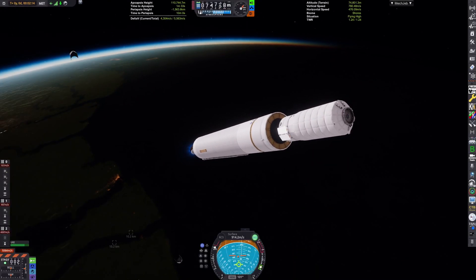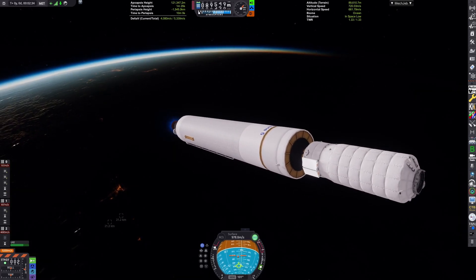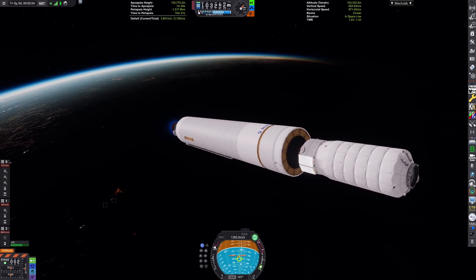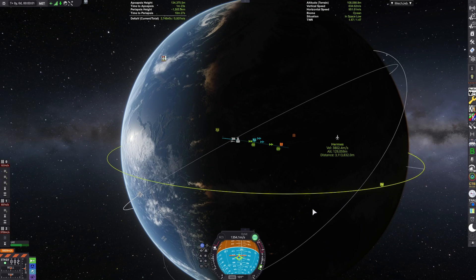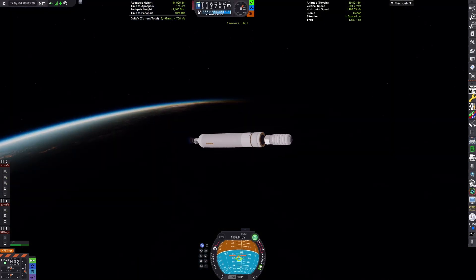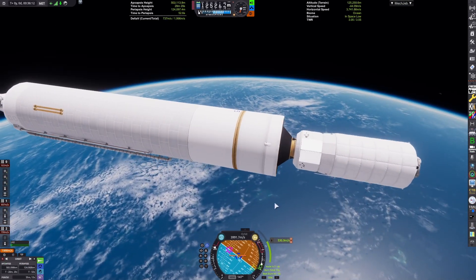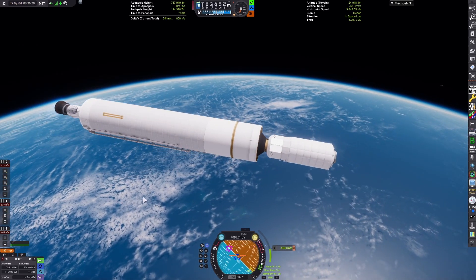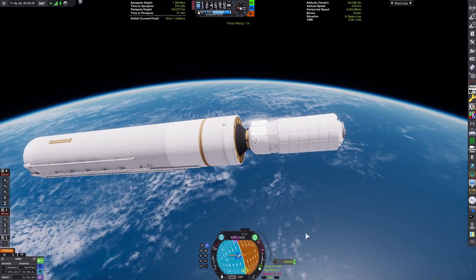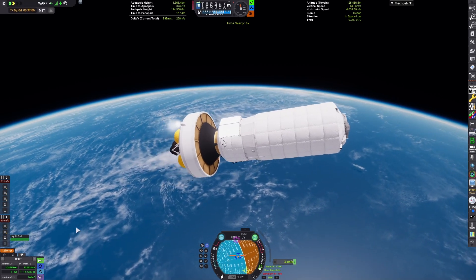The module is based on the ATV, and it's based on a real-life proposal — a laboratory module that can be self-flying. And now you've seen an Ariane V launch today. I'll skip to when we're doing our very expensive plane-change maneuver to correct our inclination. I finally remembered to turn Kerbalism engine failures back on, as you saw there.